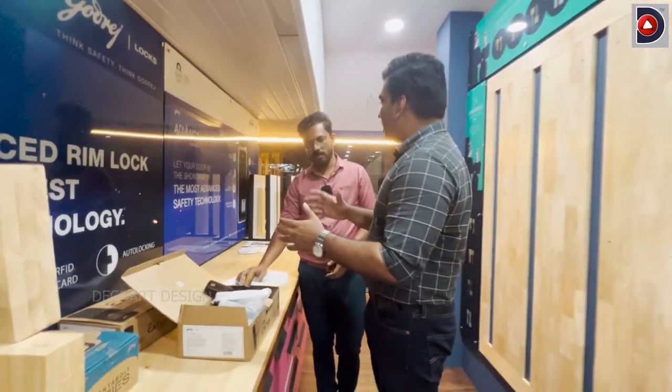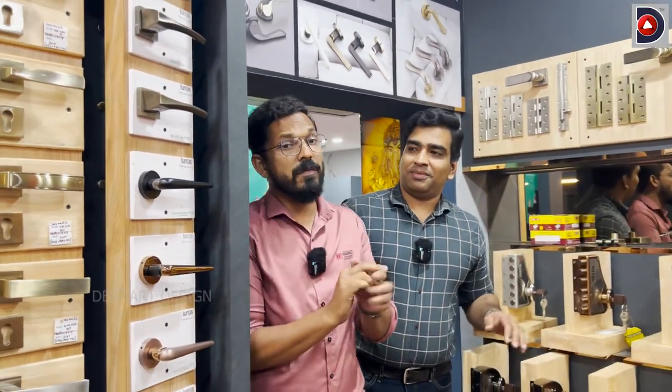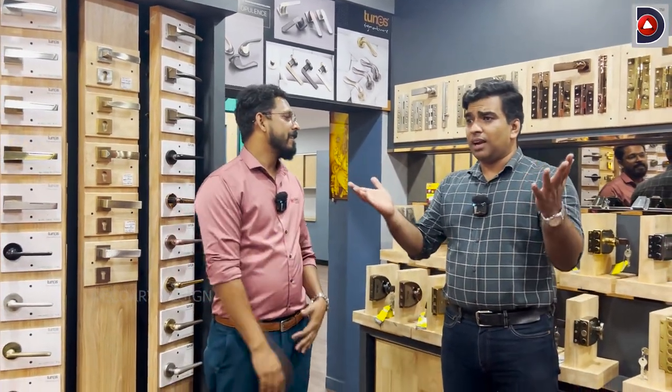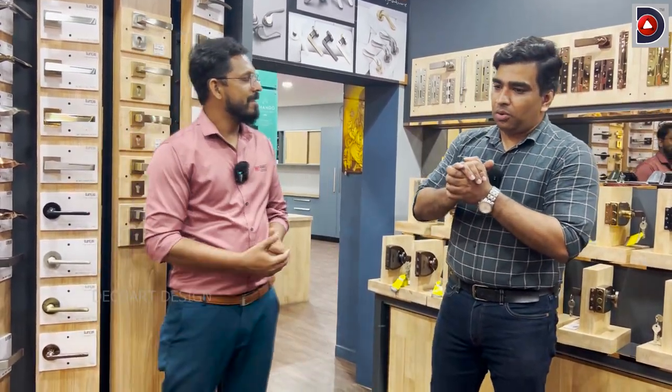If you compare any brand, Godrej is the best brand. If you look at the price range, you have to consider the price range carefully. We would buy based on quality. The price range is a factor, but quality matters. It is a good choice.